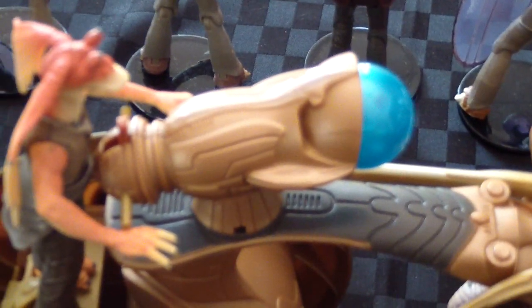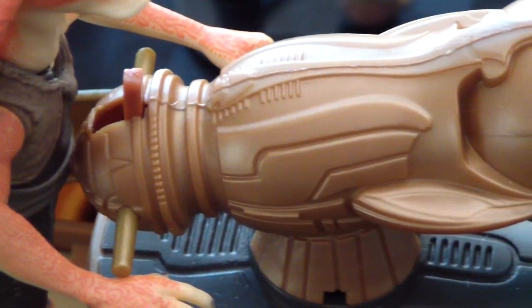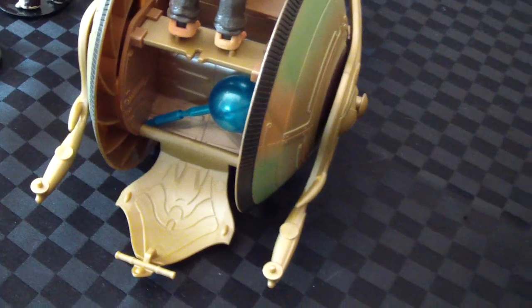That's a firing weapon there on top — just push that button there to hit the fire. And there's a spare energy ball in the back here of the wagon, which opens up — you can put a couple in there.